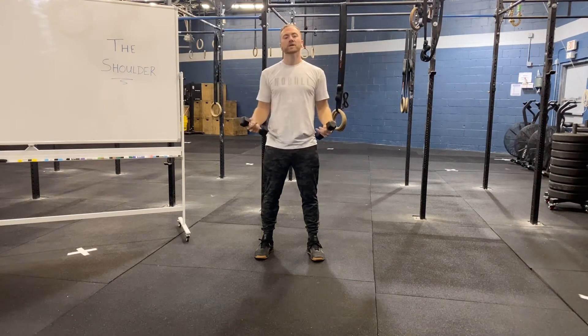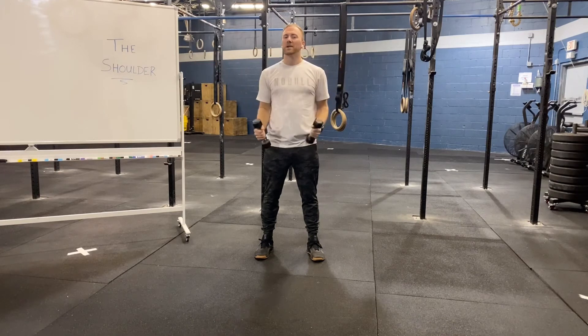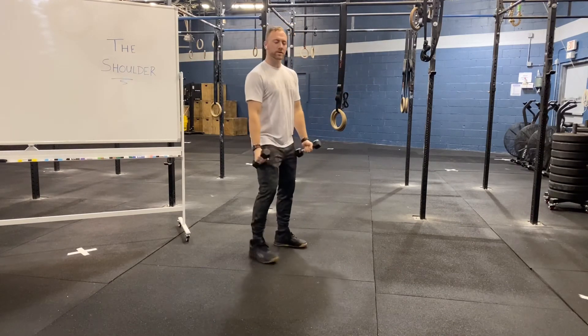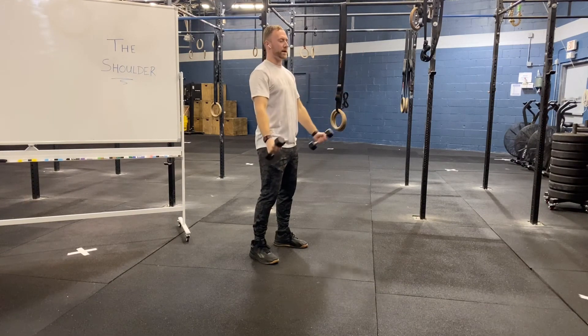As we go through these motions, I don't want to see excessive shoulder hiking, but at the same time, I don't want us thinking down and back for this one. I want our shoulders to naturally upwardly rotate and then return back to our starting position.